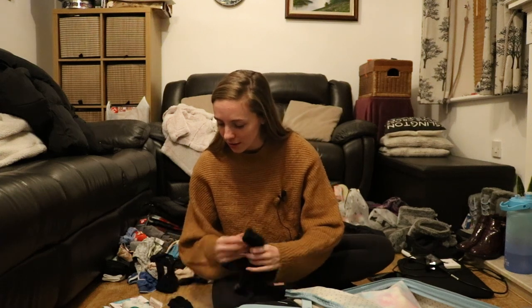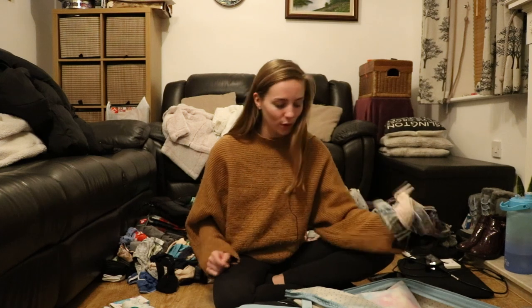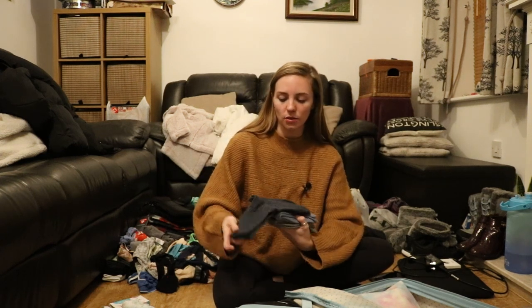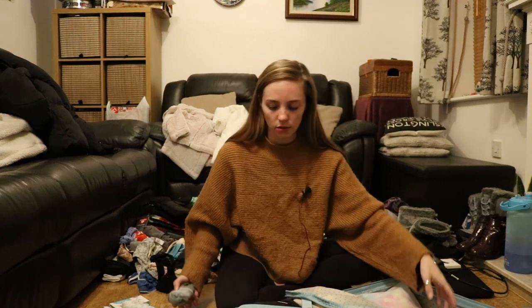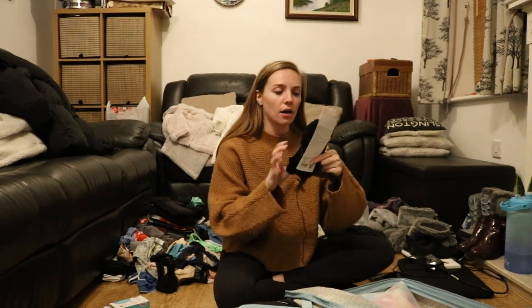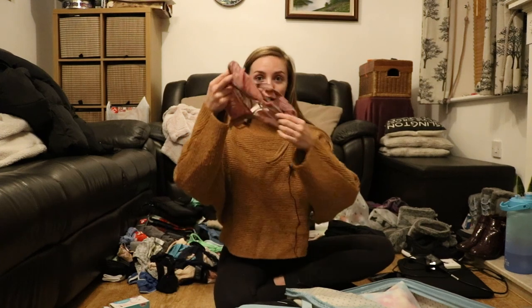For underwear I have six pairs — a week's worth. I'm taking a pack of Mountain Warehouse socks for my boots, a pair of hiking socks, a pair of fluffy socks for around the house, and three pairs of Lululemon Powerstride tab socks — plus a gray pair of the same sock. And a bralette.